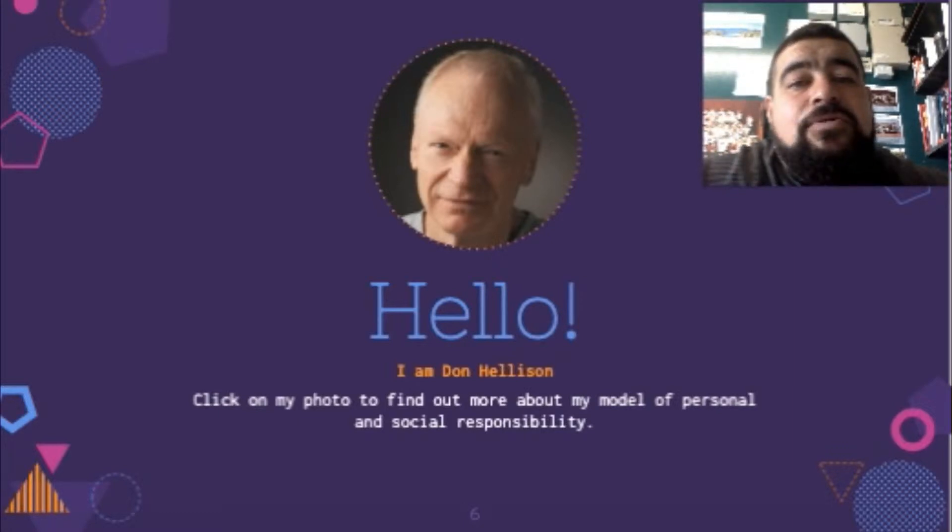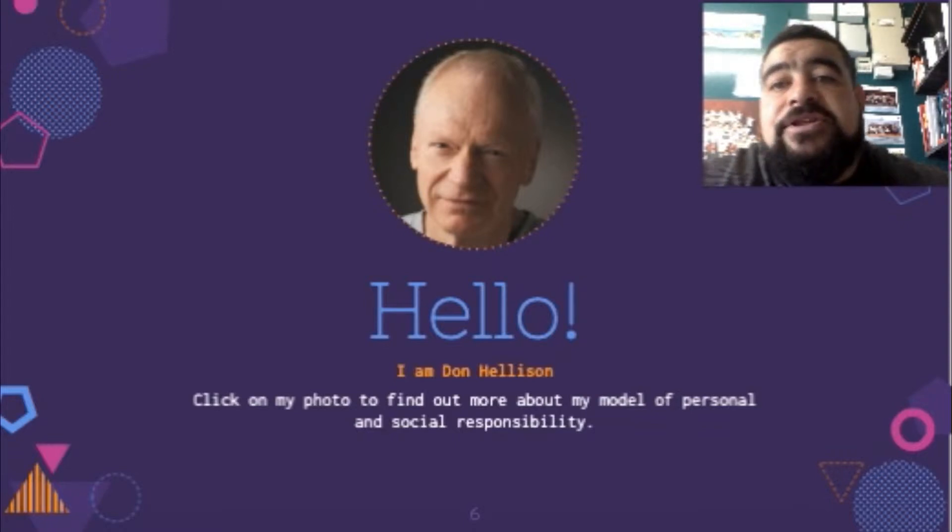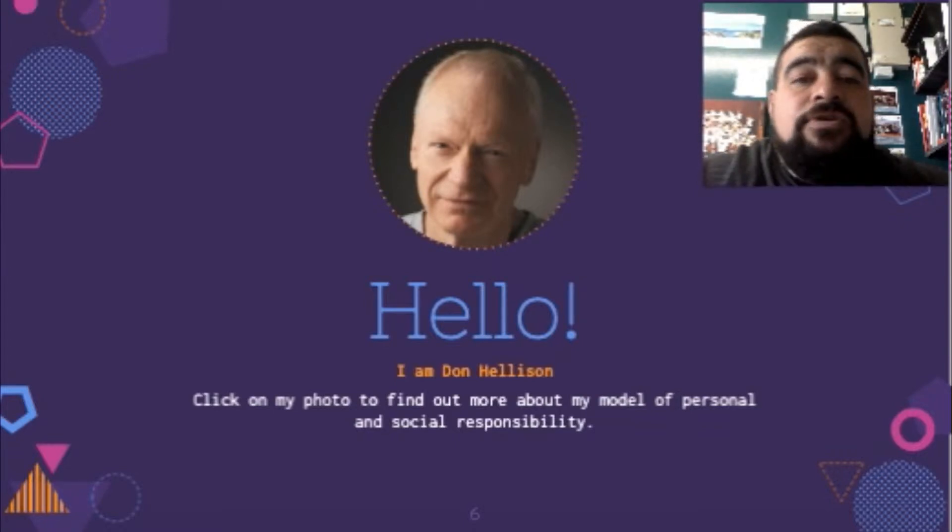Instead, health and PE is an awesome vehicle to set up authentic situations where people can create real-life issues and bring up different forms of discrimination and the like, to really focus on improving social responsibility as well as people's personal ideas of what they should and shouldn't be doing, so that we can make the world a better place.